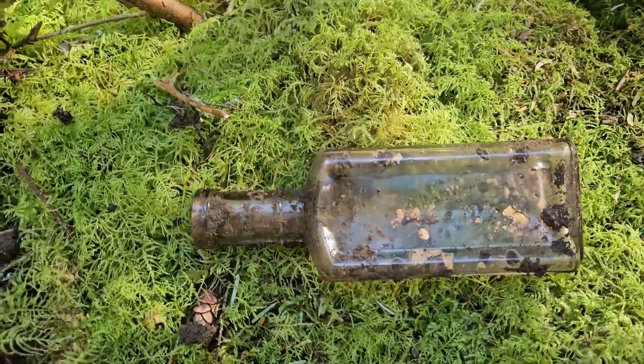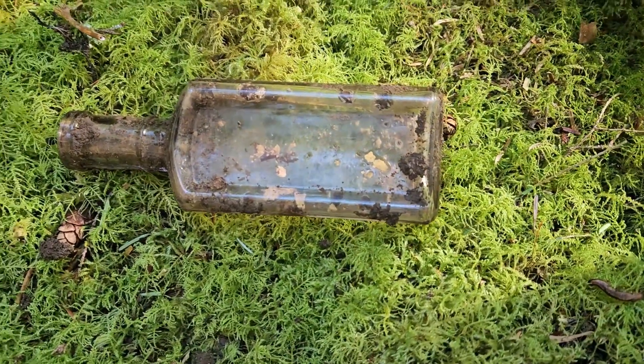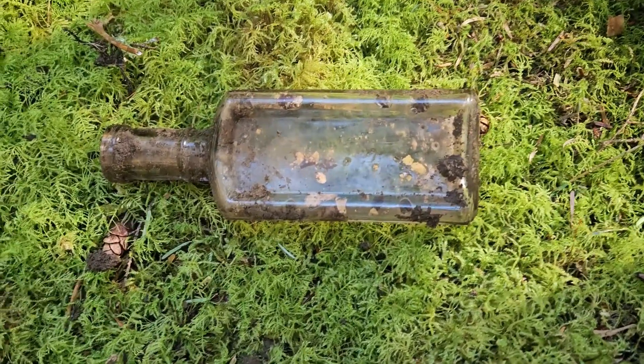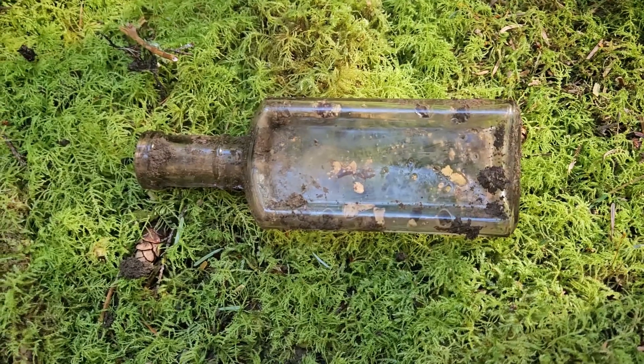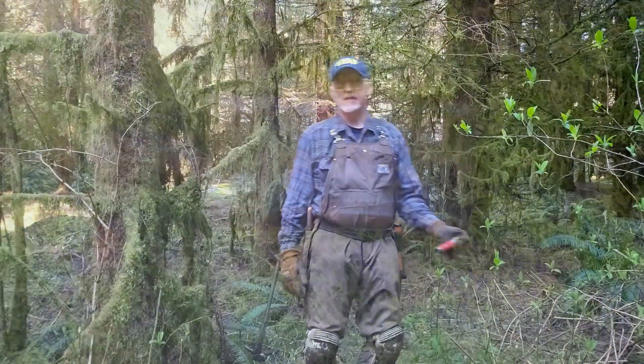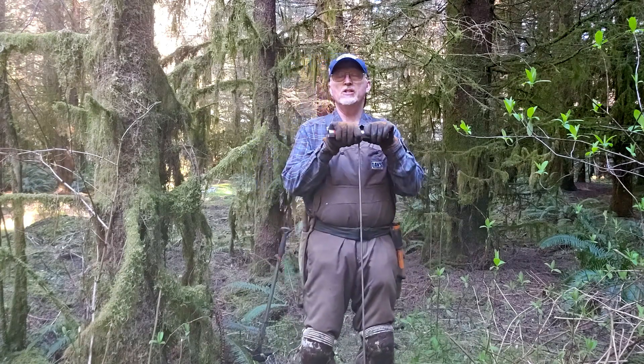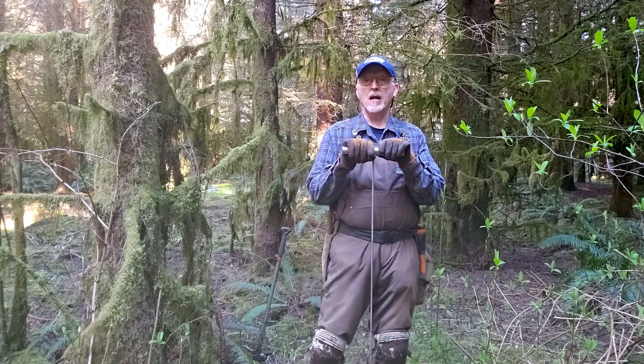This is the bottle I just dug up. It's not embossed but it's hand-blown, and I'll show you in a minute how I use the bottle probe to find it. It's about the end of the day and I was hoping to get one more hit so I could show you what I've been doing with the bottle probe.